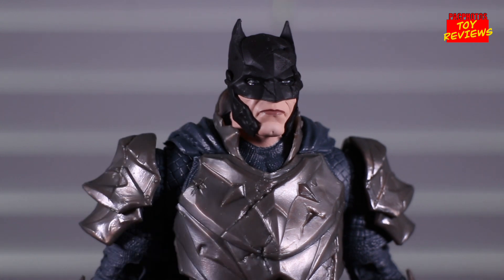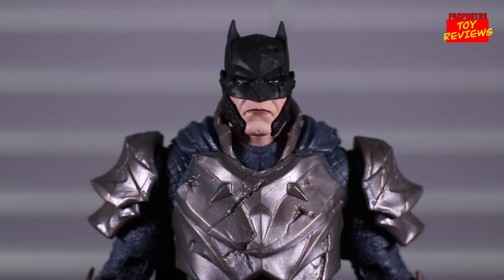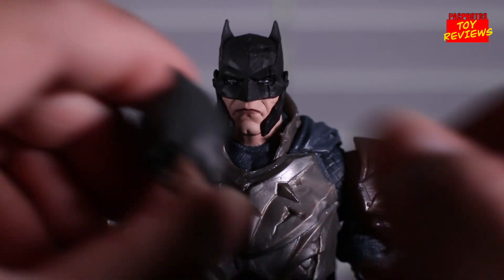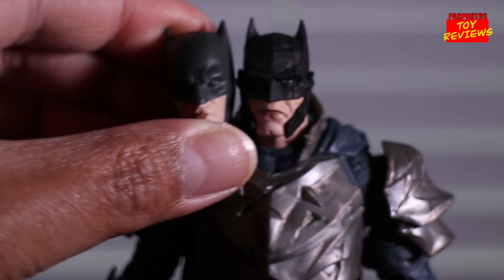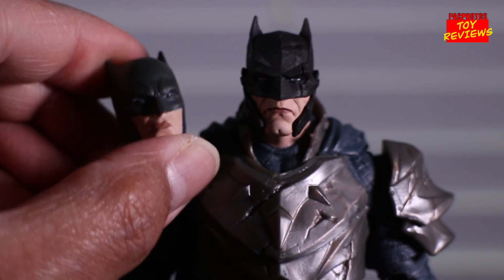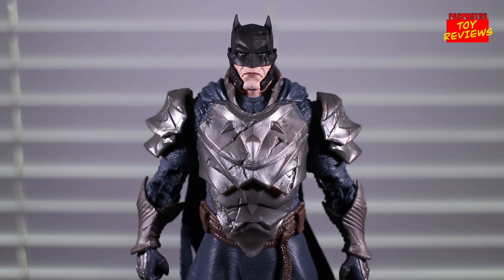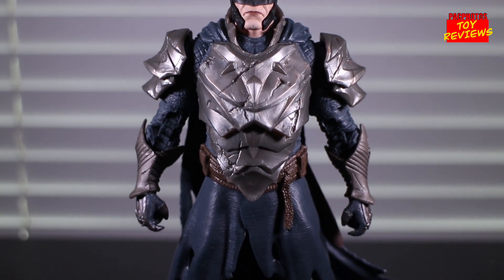The funny thing is, when I first saw this figure's head sculpt, I initially thought it kind of gave off the same vibe as the Ben Affleck Batman from that Flash movie figure. But obviously the Knights of Steel figure looks way better than that head sculpt — it just reminded me of it initially. That same level of attention to detail in the sculpting carries throughout the rest of the figure.